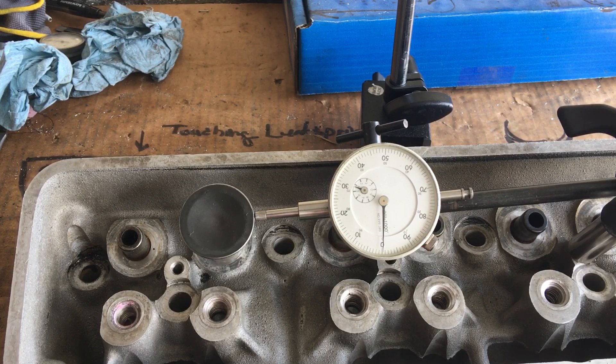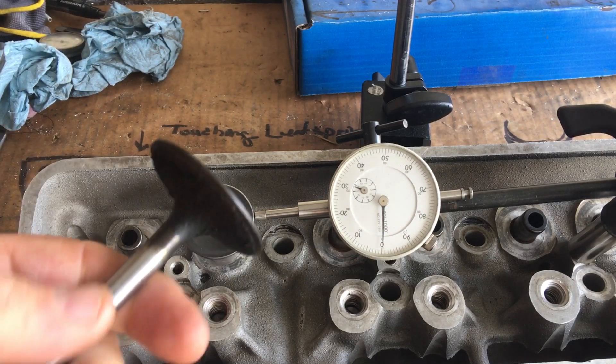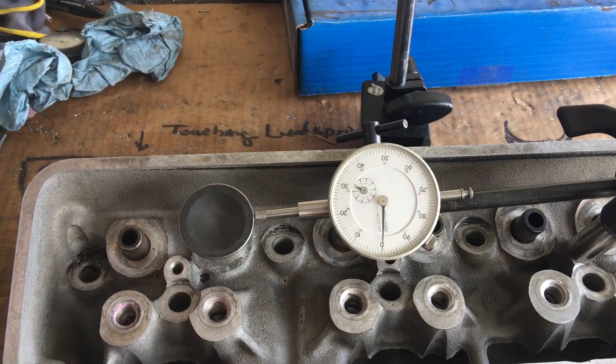Basically those old dirty valves were so caked with oil burnt to the stems — you know, like here's one, it's been slightly cleaned — there was so much gunk up inside the guide that when we first checked them they looked like they were going to be okay.